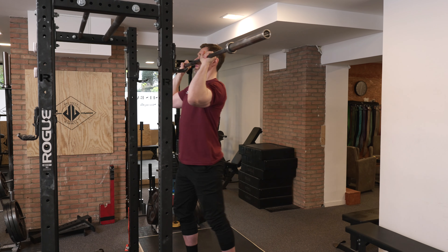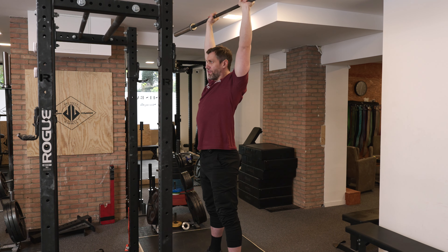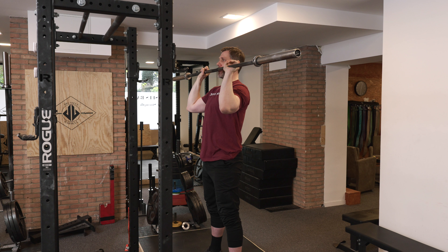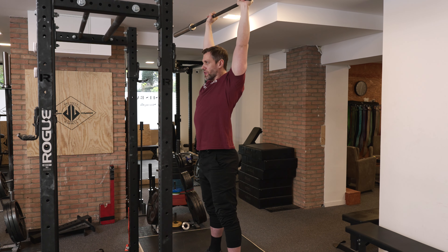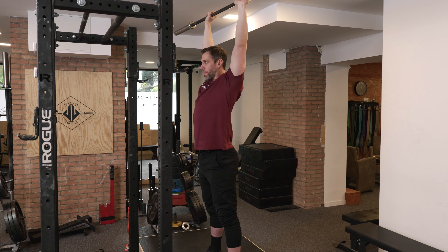Here's how the 1.5 would look. We unrack it as usual, two steps back. The start is exactly like the regular press. Now the difference: instead of setting it down at the bottom, once the bar is at the top and the shrug is complete, we take a breath, re-squeeze the abs, bring it down by the nose, and press to the top.